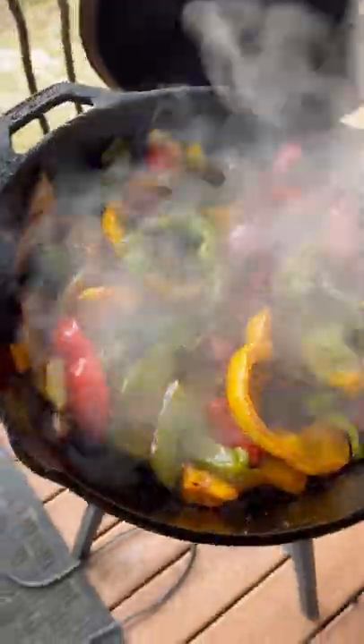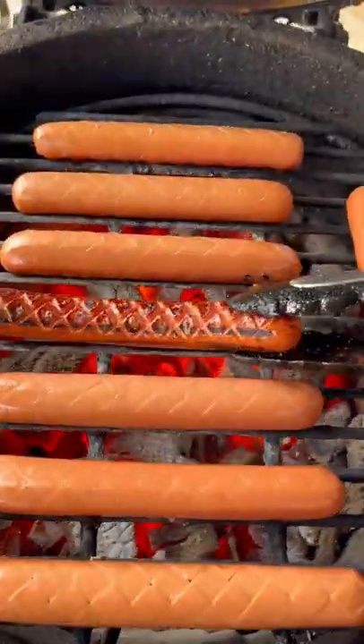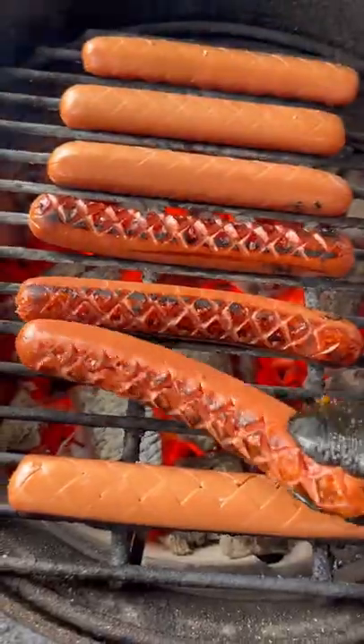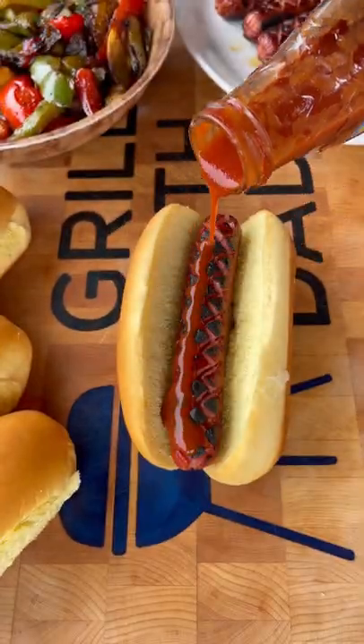Pull these guys off and the hot dogs go in next. Just about a minute or so per side over charcoal on the Mini Max. Check this out — nice crispy edges from that Slot Dog.